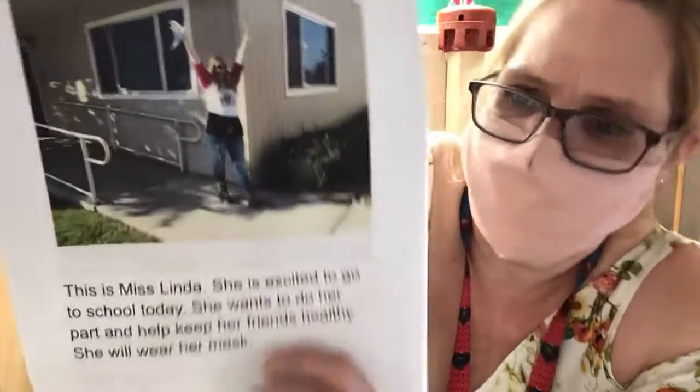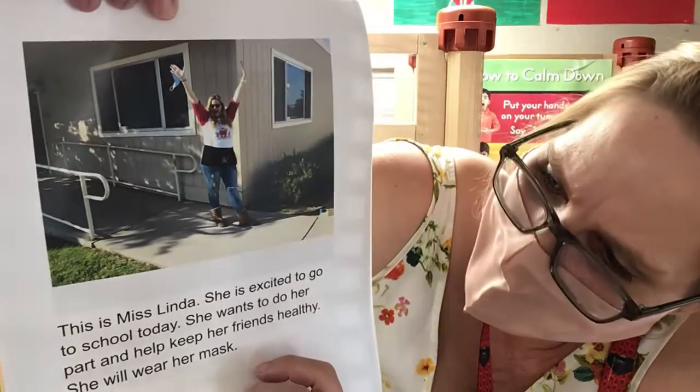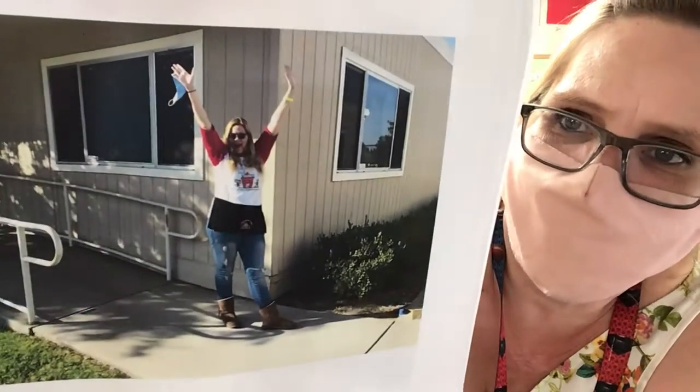This is Miss Linda. She is excited to go to school today. She wants to do her part and help keep her friends healthy. She's going to wear her mask.